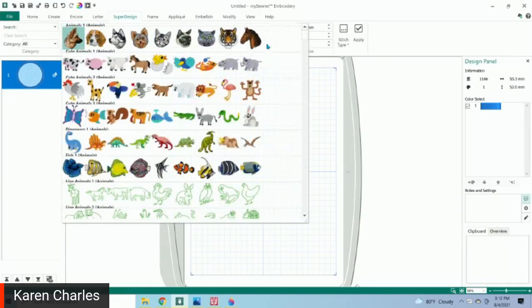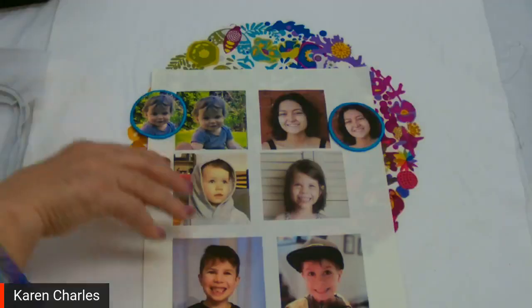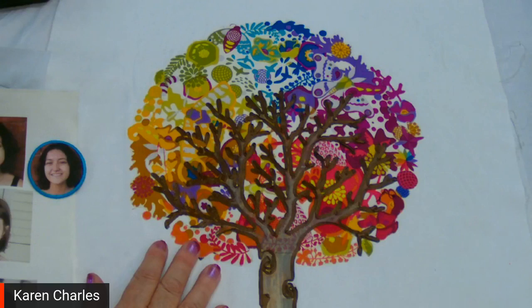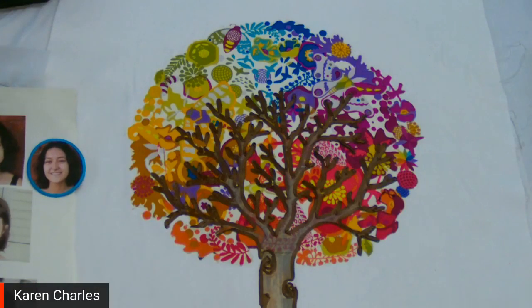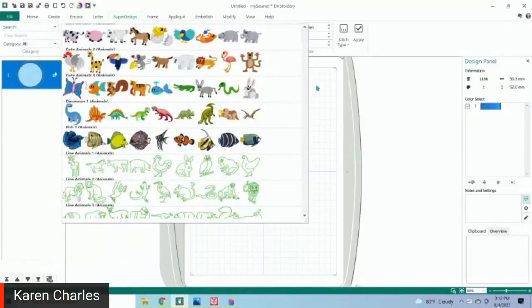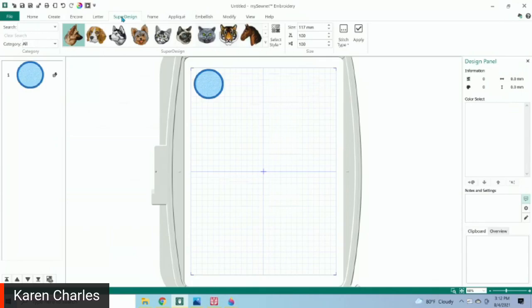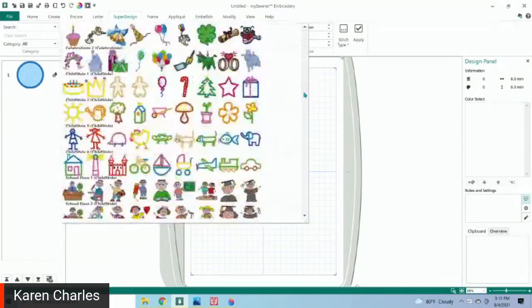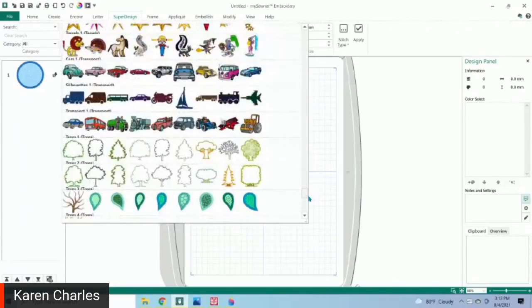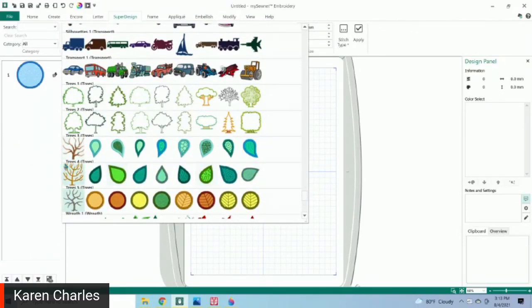If you like the idea of a family tree type of arrangement, the design I used here was a trunk that was a ribbon embroidery design, and I laid fabric behind it to create my appliqué tree. There are under Super Designs a ton of different trees and appliqués that are already ready. If you scroll down to the bottom, there are many different Super Designs, which means you can make them in any size you want. Over on the left there are three completely separate different types of trees, and all these different kinds you could set up.